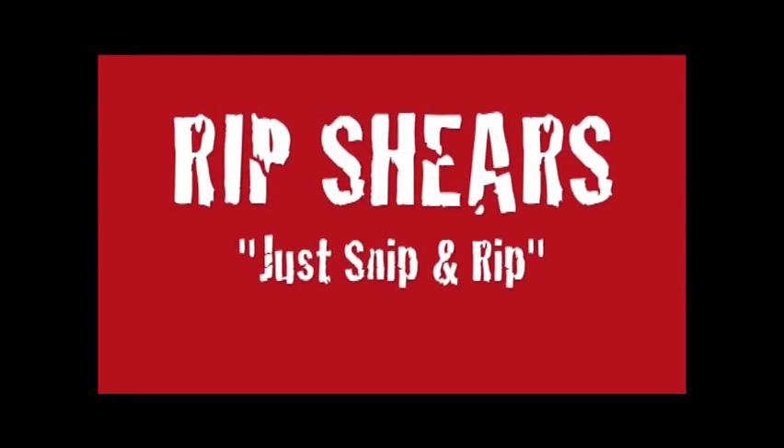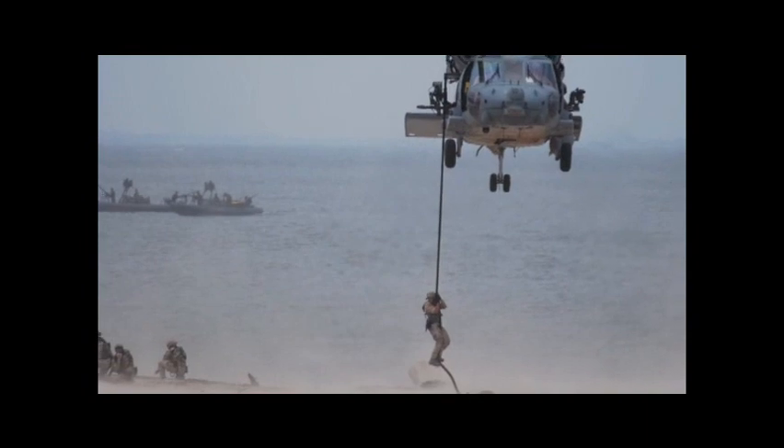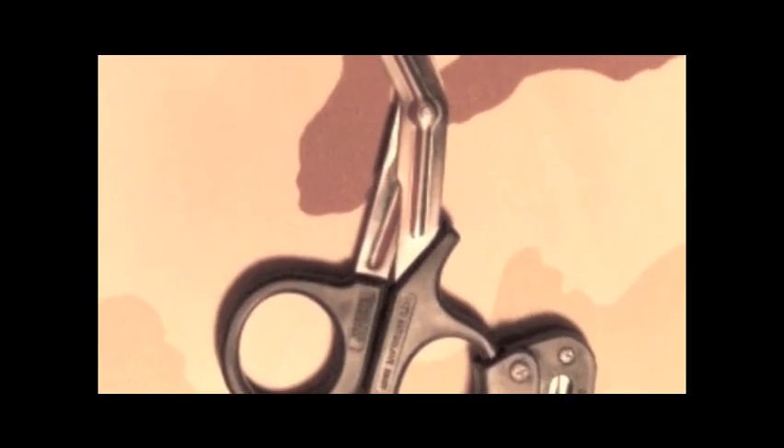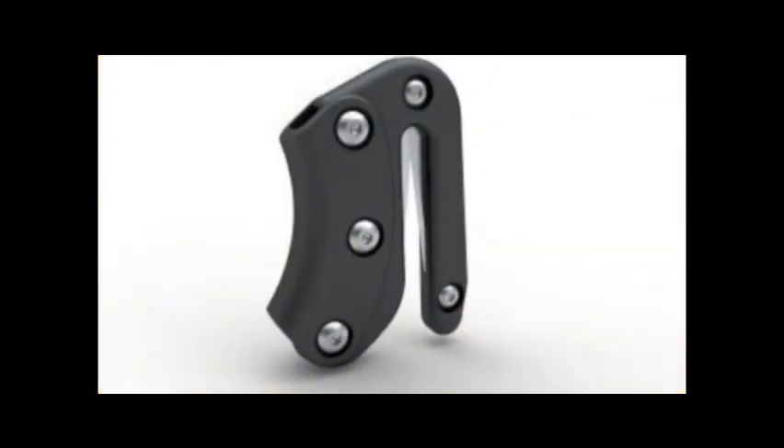Designed and tested by US Navy SEALs to perform in the harshest of environments, RIP shears will drastically reduce the critical time required to access and treat wound sites under multiple layers of clothing, equipment, and body armor. Just snip and rip.